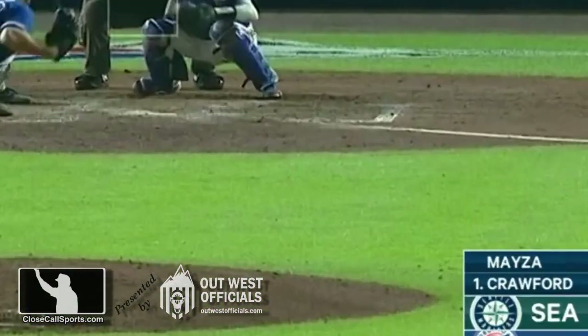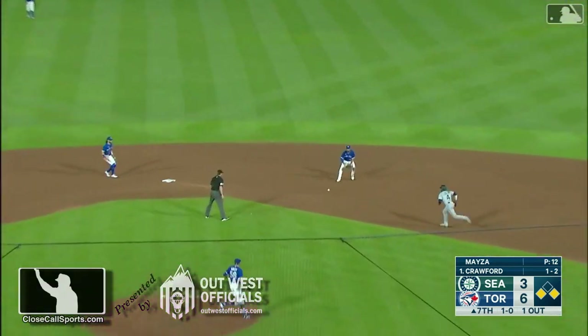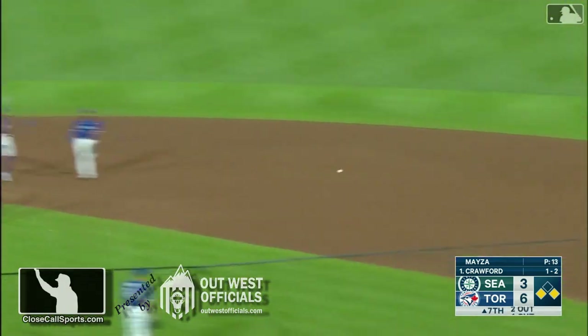This is a play from the archives. It's Toronto and Seattle, runners on first and third. It's a double play ball — flip to second for one, back to first.